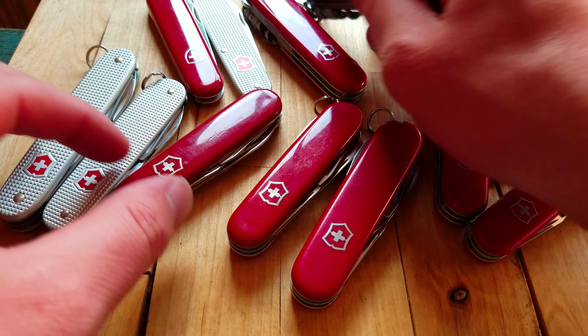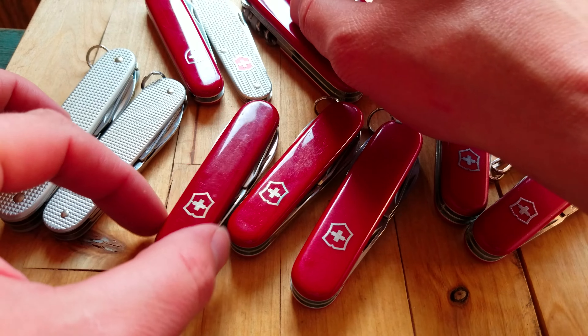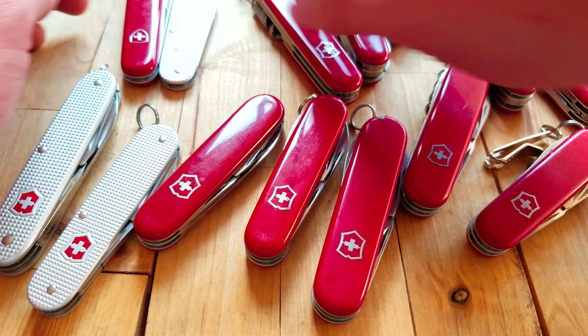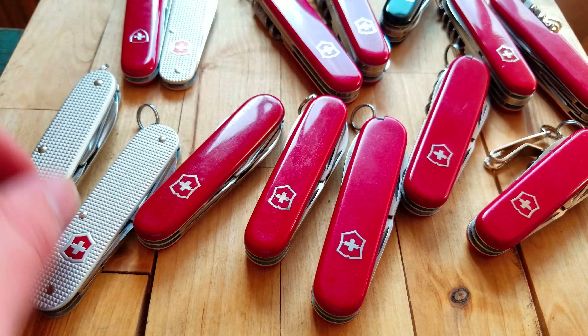This one I had modded, actually, and added an 84 millimeter saw to make it a bit more outdoorsy. I know there was a 91 millimeter Wader made for a few years — it's discontinued now — but I really wish they'd make a 91 millimeter Bantam using that 91 millimeter combo tool like on the Compact plus a large blade. Here's an Alox and a Cellidor Bantam — super slim, and that combo tool gives you four tools right there plus the large blade.